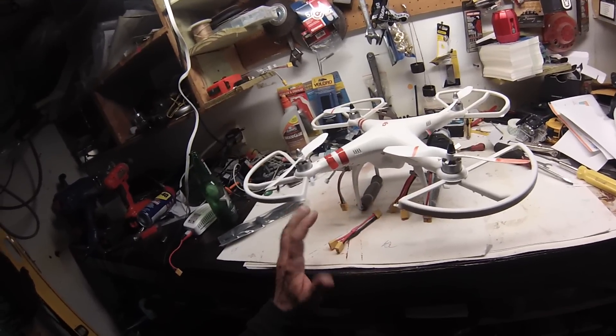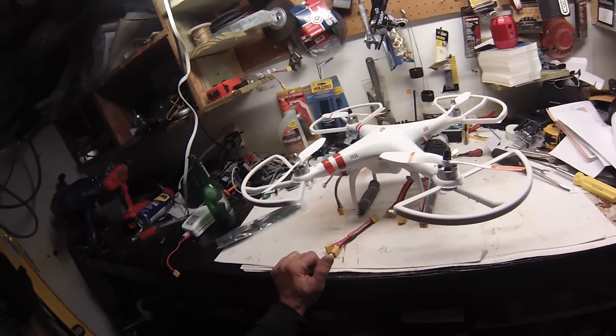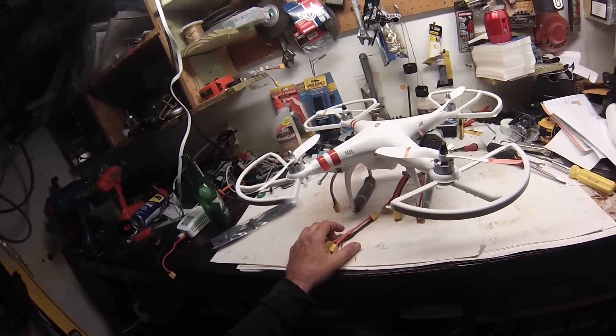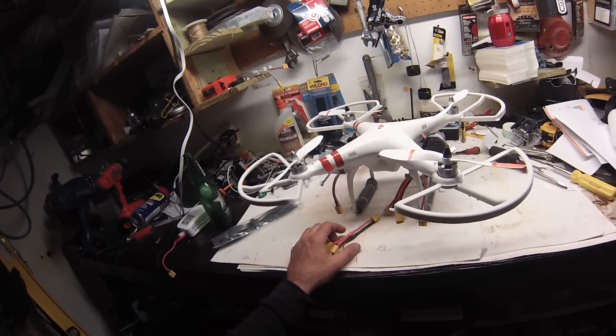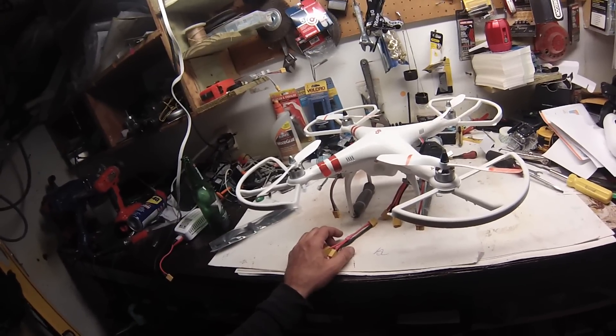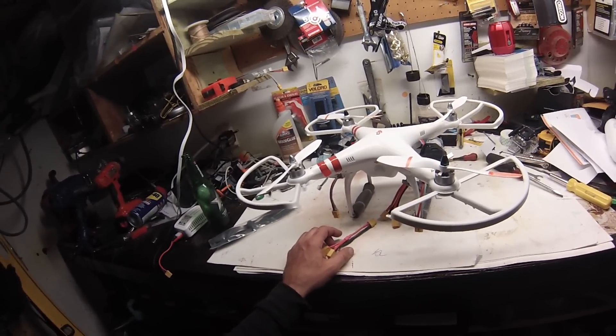I already know with two batteries I get about 13 to 15 minutes, so with three let's see — maybe 20 minutes. Check out my other videos and definitely subscribe. It'd be interesting to see how long I could fly this. Thank you.